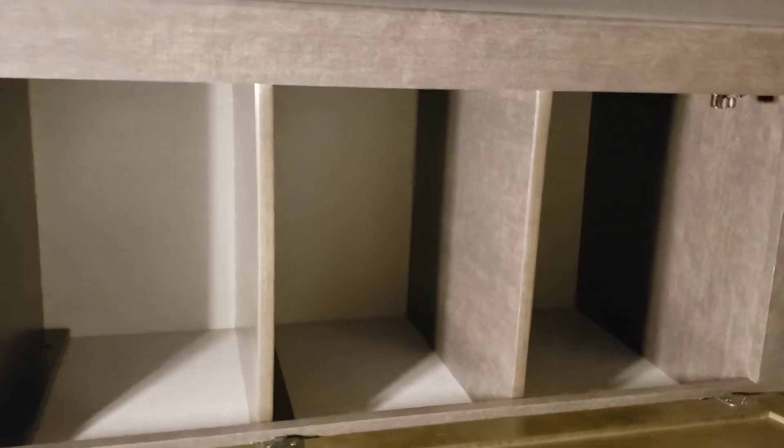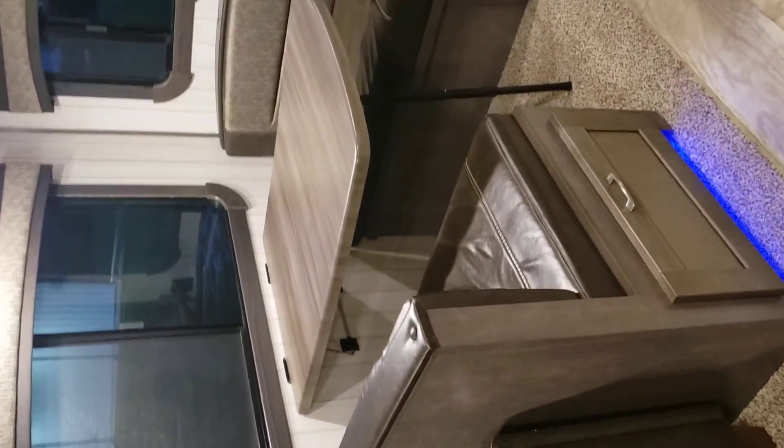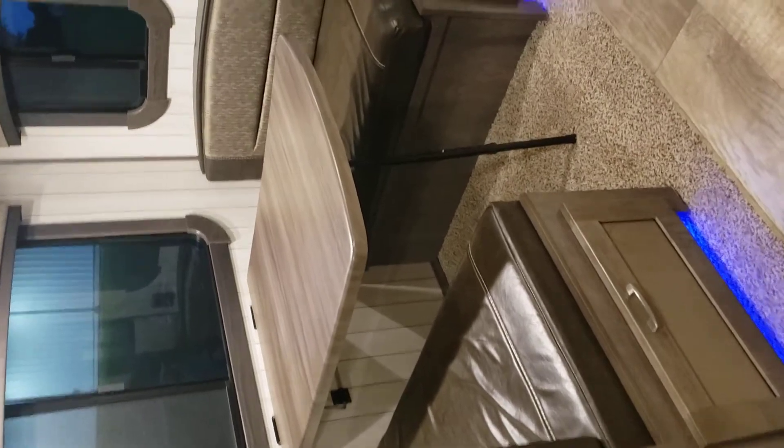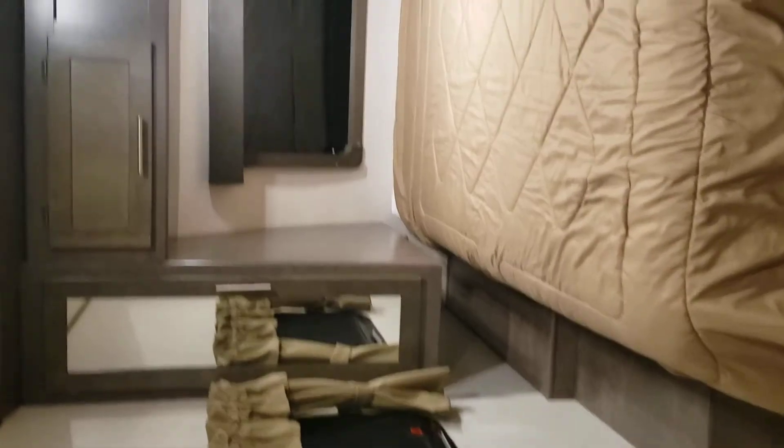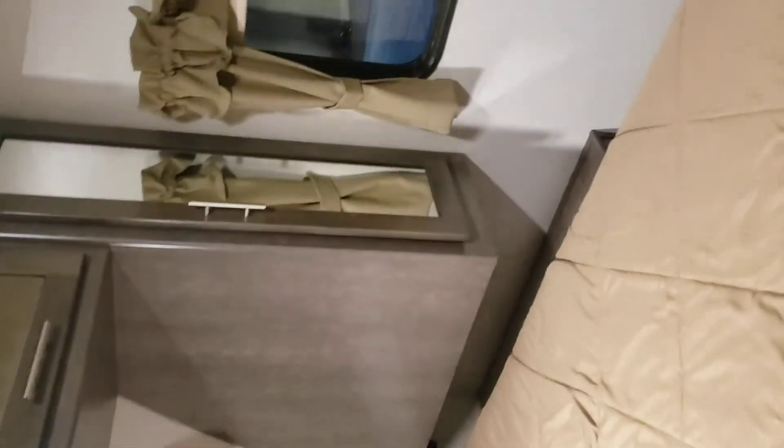You've got the fuse box. You've got the master bedroom with the pocket door here. Storage above and on the sides, and two mirrors along with the hookup for the TV.